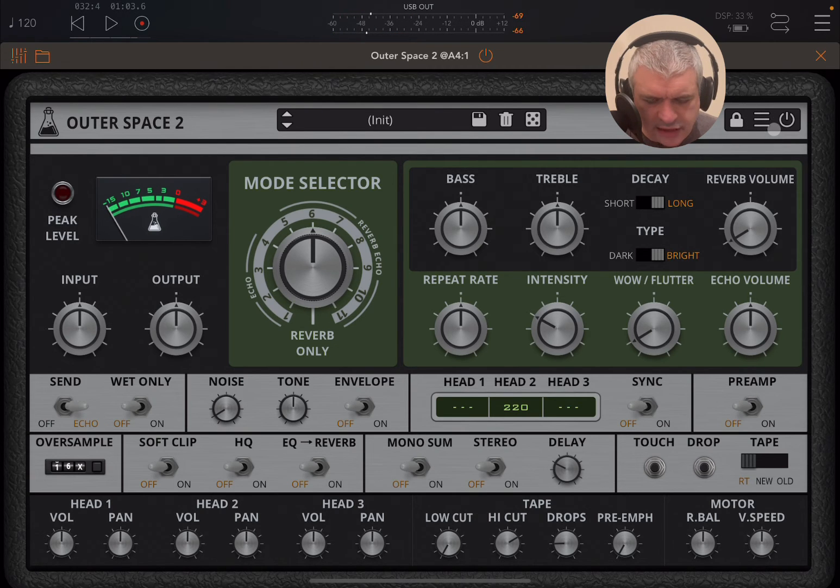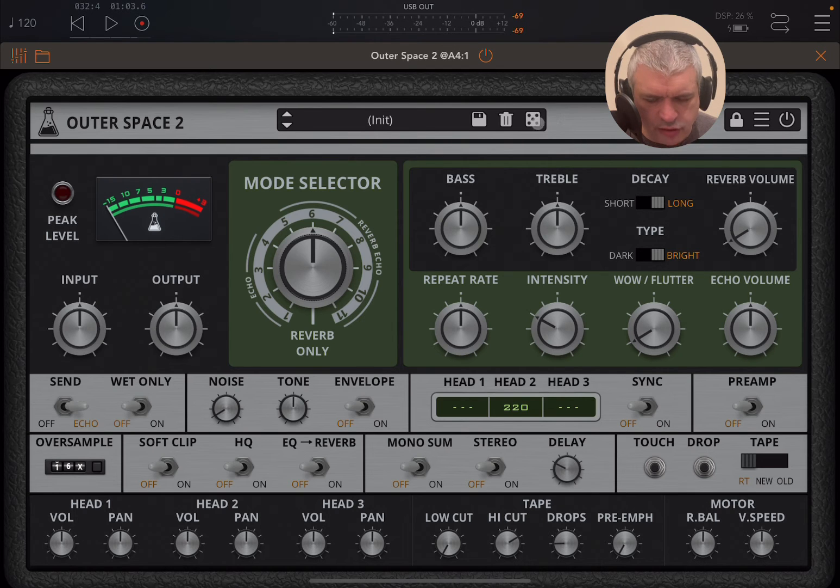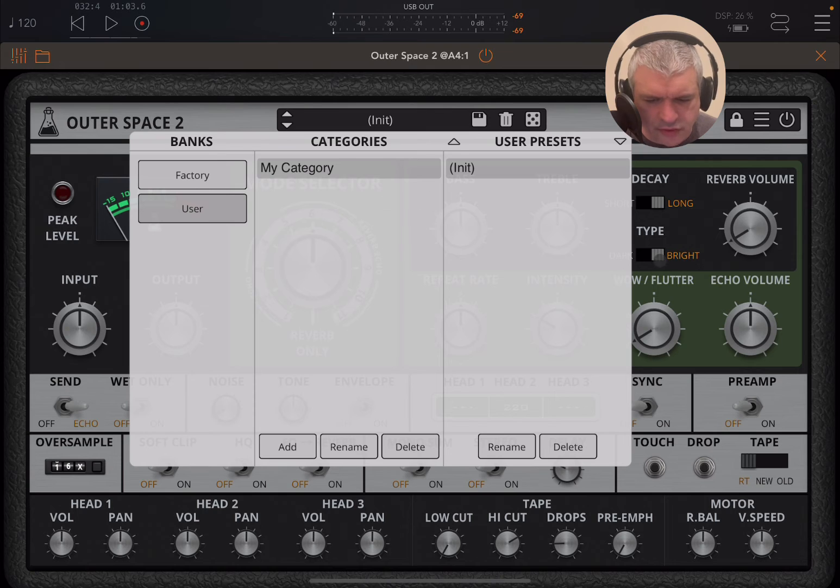So we have it active, of course. We have the usual parameters in terms of locking parameters. You have your global settings here, your lock and unlock parameter settings here as well, and your preset copy and paste, your access to the online manual and about. You can randomize parameters, delete, save, and then you have access to the category with the preset.